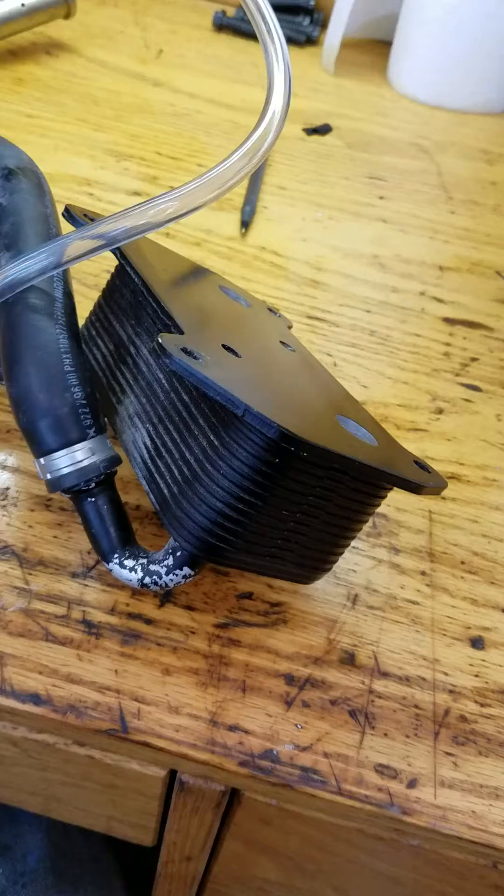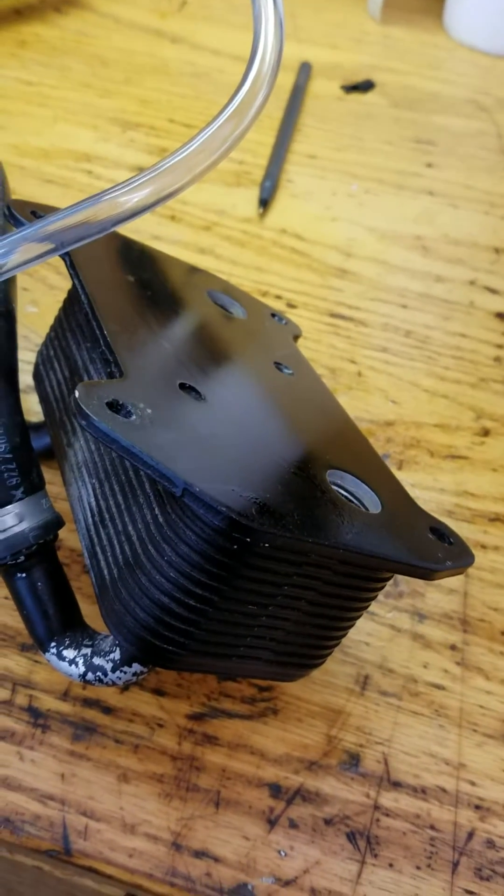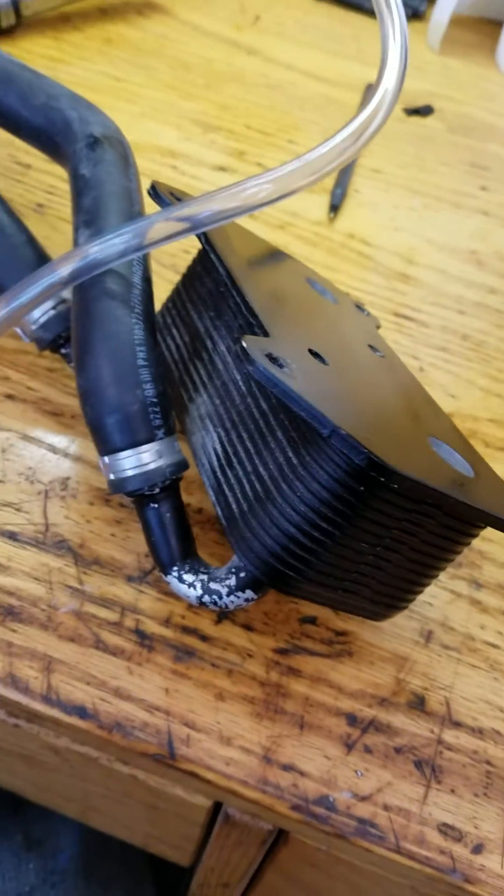I ran the problem down and found out that it was indeed my oil cooler. It has a hole inside.